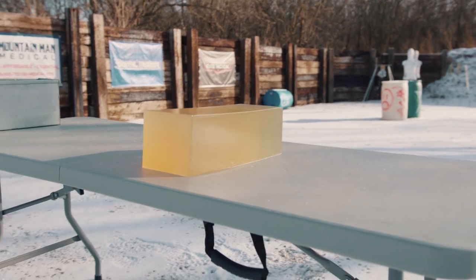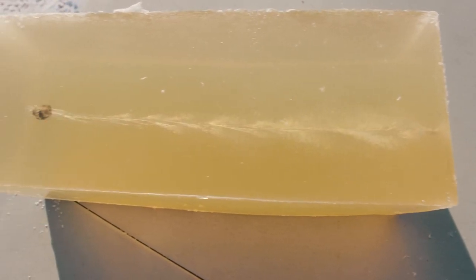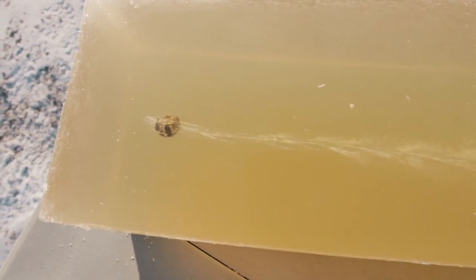You will notice our gelatin has a little bit more of a yellow tint to it — the DIY ones normally do. The ballistic FBI ones usually have a really good clear block to them, and that's kind of the benefit of buying one of those: you get a really crystal clear block. Ours is a little more yellow, but it stops bullets and works just the same and it lets you see it.